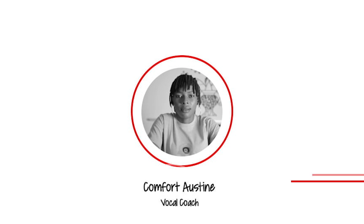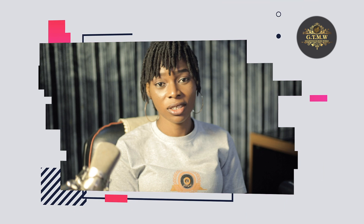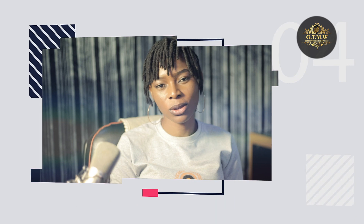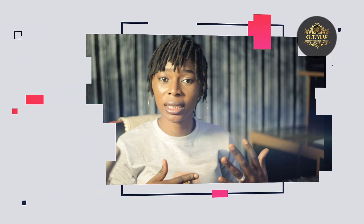Hello everyone and welcome back to class again. My name is Comfort Austin and I'll be your teacher for the vocal class here in Golden Touch Music Academy. This class will focus on training your ear, so we're going to be going through some ear training exercises.